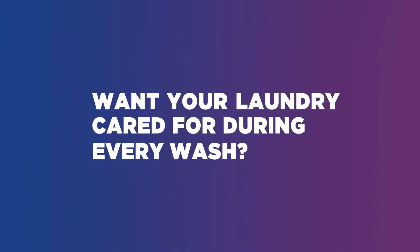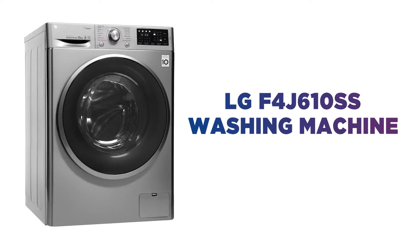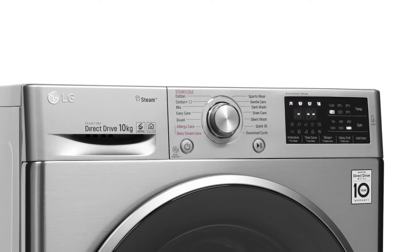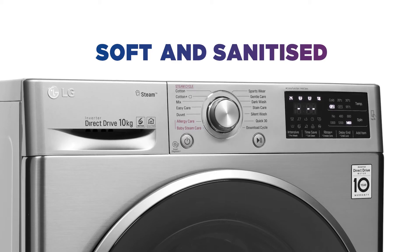Want your laundry cared for during every wash? Ensure your fabrics are being looked after with this impressive LG washing machine. Keep your clothes super soft and sanitized after every wash.